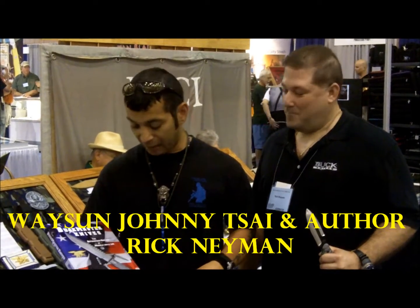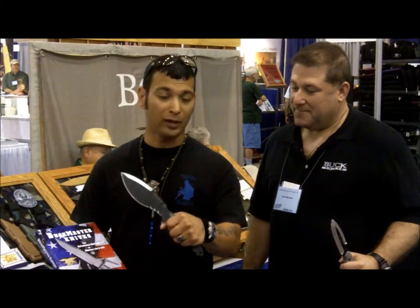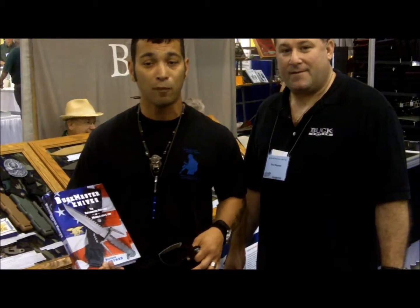Hey guys, it's me, Wace, and Johnny Thyme here with Rich Niven over at the Bug Collectors Club. As you see him over at Topps Tackery, he just picked up a Takuma Tackery over at Topps Knives. Rich is also from Idaho, and I tell you, he's a really interesting guy. I met him here at the 2011 Blade Show.